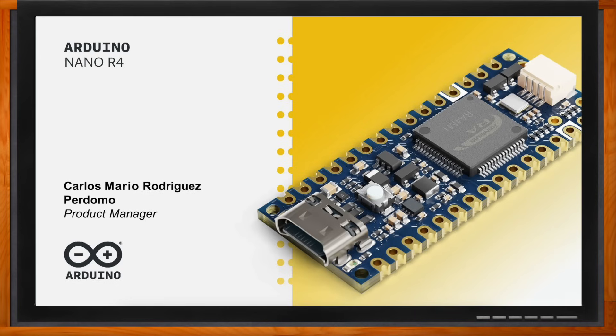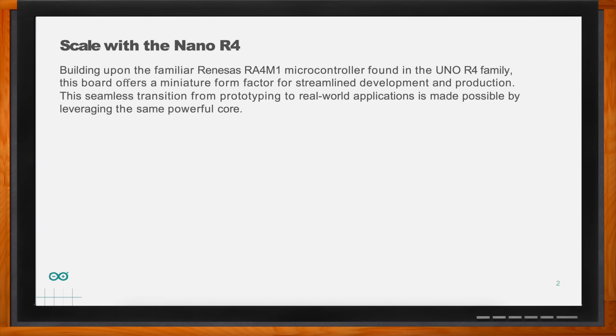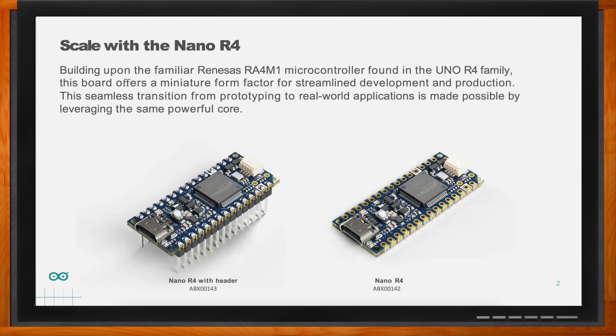So we're talking all about the Arduino Nano R4 today. Carlos, tell me about the motivation to create this solution. After we launched the Uno R4 family, we introduced a new architecture based on the RA4M1 from Renesas. We were really excited about the adoption from the community, and we also started getting interest from our sales network. We wanted to bring the power of the RA4M1 into a smaller package to enable people to become way more creative. It came from listening to our user base and expanding the possibilities of this microcontroller.